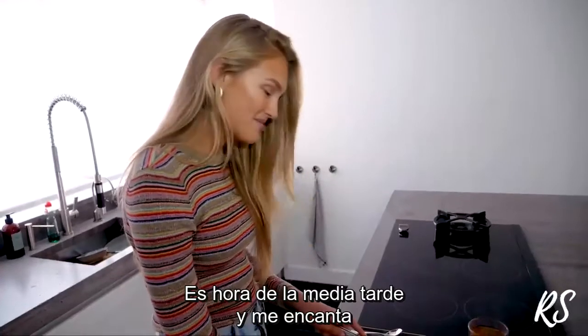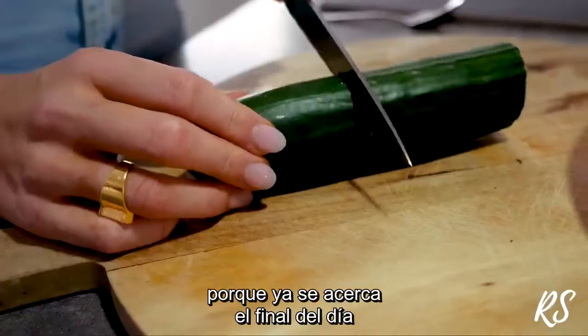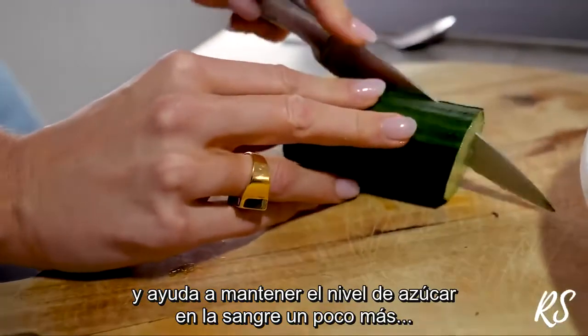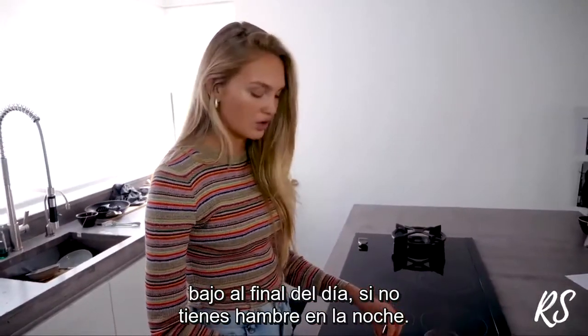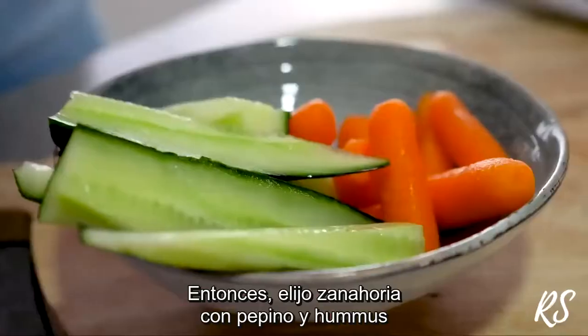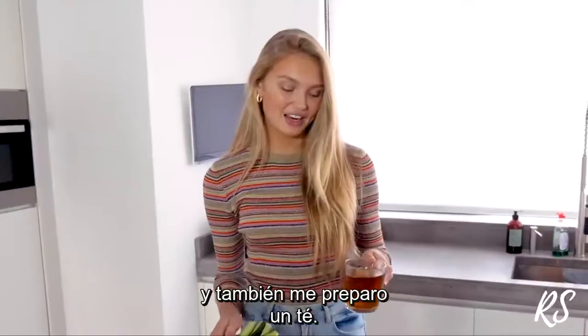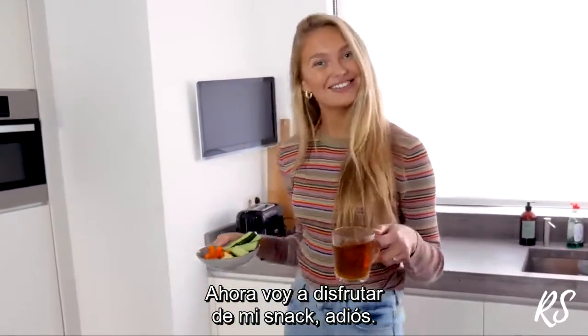It's snack time and I love for my afternoon snack to be less sugary, because it's getting toward the end of the day and it really helps to keep your blood sugar a little more down. Otherwise you get cravings later at night. So I'm going for some carrots, cucumber, and hummus, and I'll make myself some tea and enjoy my snack.